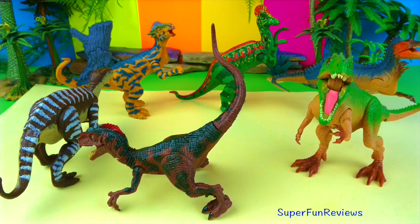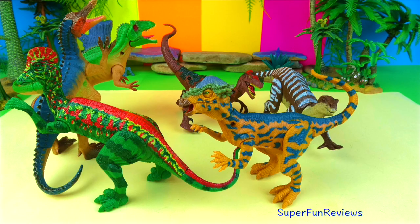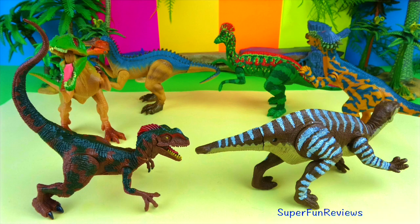Hi, it's Kiri. Today I've got some more interesting dinosaurs with movable arms, legs, head and tail. Great for posing or stop motion like this.